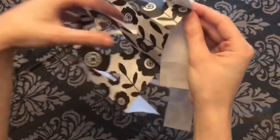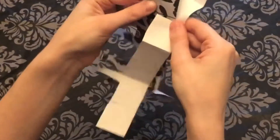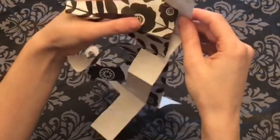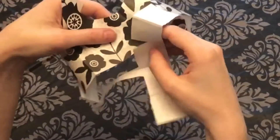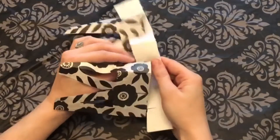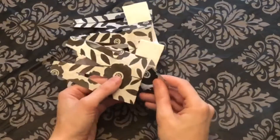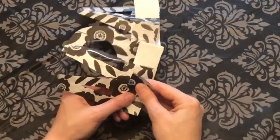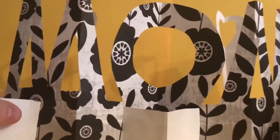This is the last step — all you have to do is press the little cut slots into each other. Almost done, and now we have our folding card.